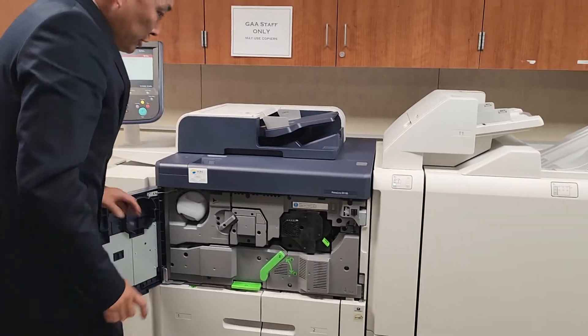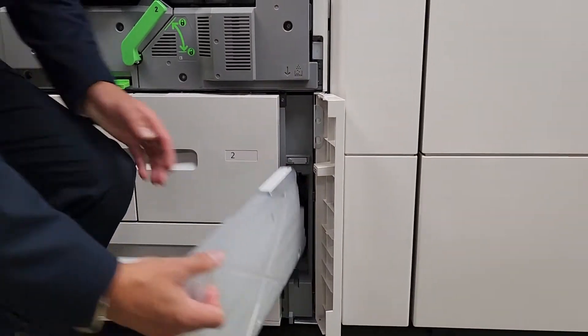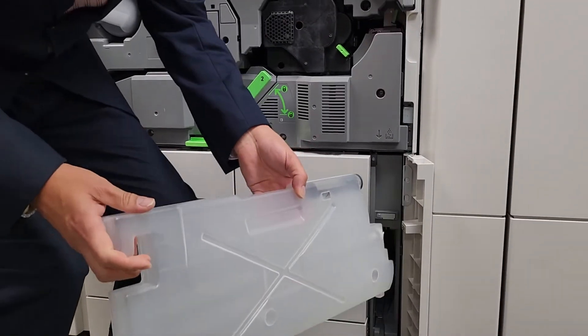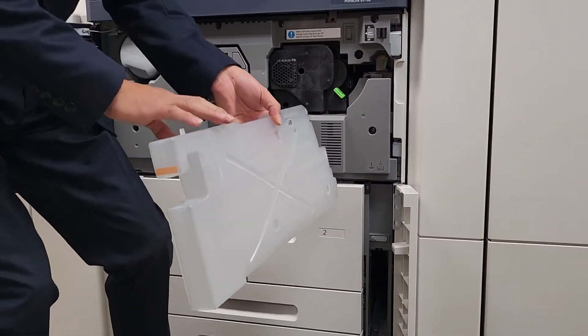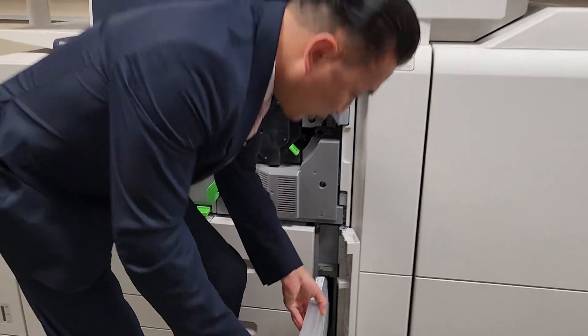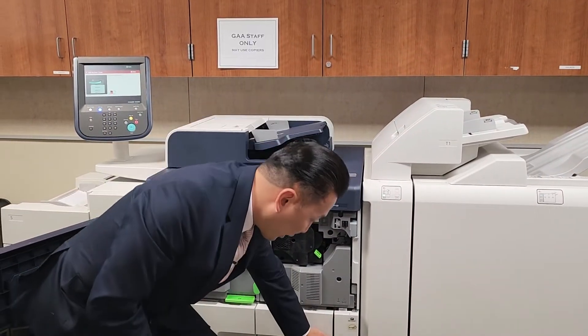There's an important part down here — this is your waste container. Once it gets 100% full, the machine will stop working, so make sure you have one backup before it reaches 100%. I'll show you later where to check the percentage on the actual panel.